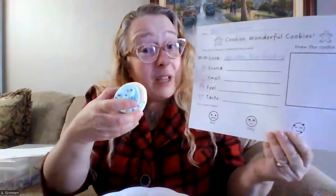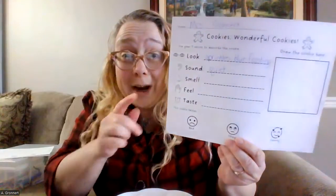I don't hear anything there. Maybe I'll drop it on my plate and see what it sounds like. It's very quiet. This is a quiet cookie. I think I'll write that word down on my observation sheet.